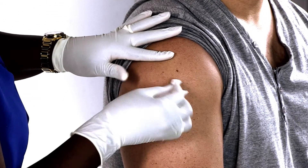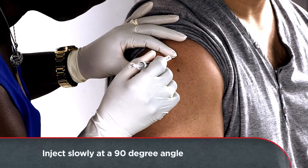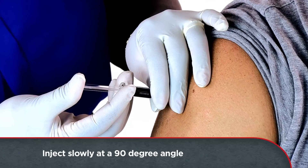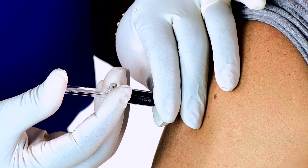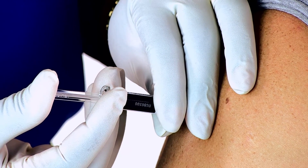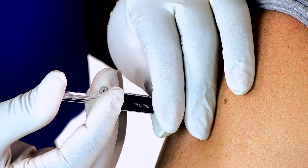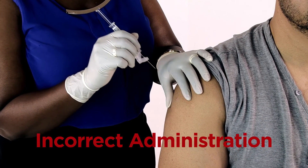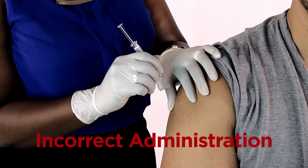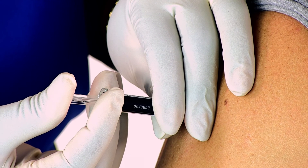Hold the skin taut and inject into the selected site at a 90 degree angle. Inject the entire contents slowly into the muscle, about 10 seconds per mil. Do not administer Invega Sustena as a subcutaneous injection — it should be injected deep into the muscle. The 90 degree angle should help to avoid this.